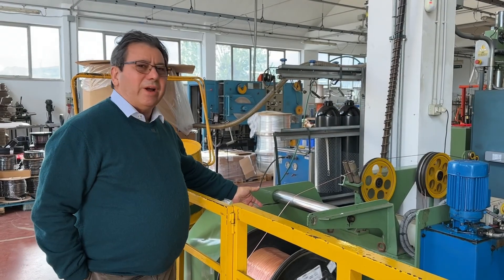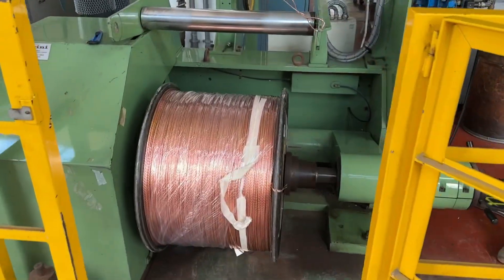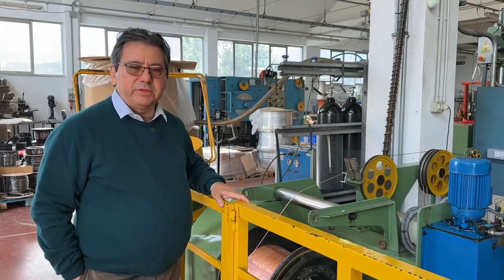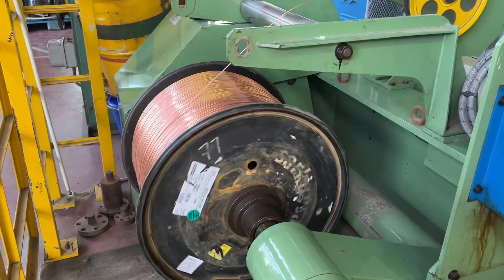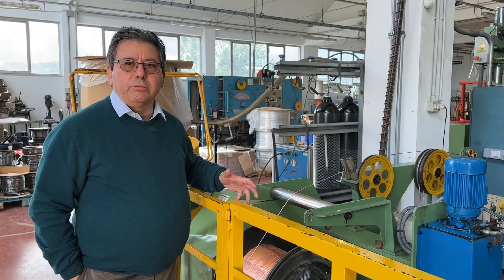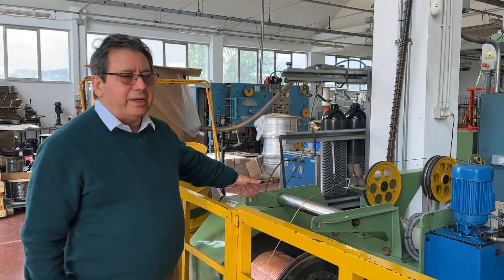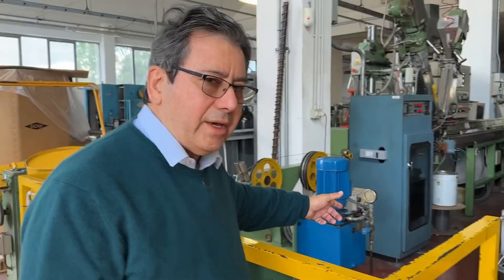So here is where it all begins. We've got a big spool — about 500 kilograms — and it holds either the solid core or the stranded core which is going to form the cable. In this case, we are talking about the stranded core.